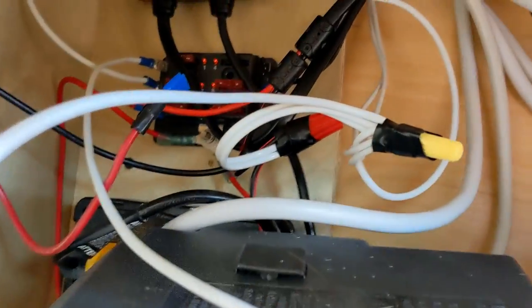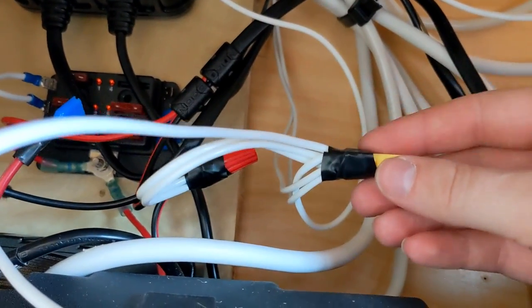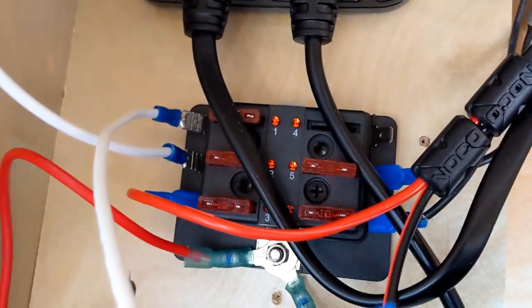So then this goes into the main electrical area. I've got a couple of ground links here — this is all tied to ground. As you can see, there's a lot of wires coming in here. I'm not super happy with that, but maybe I'll make it a little nicer someday. Then you have your fuse box.